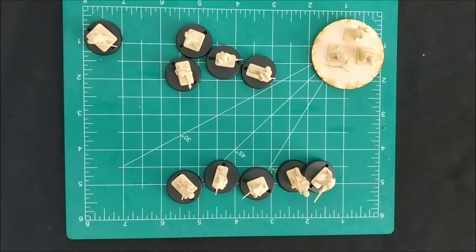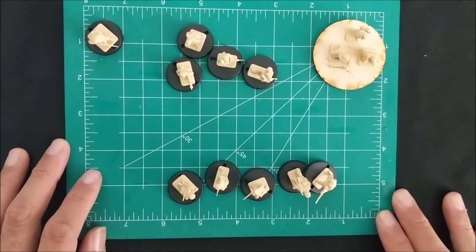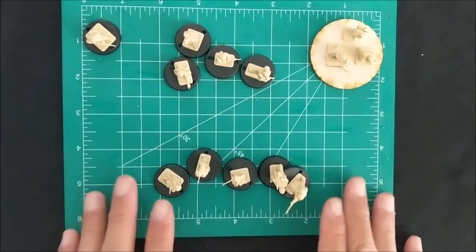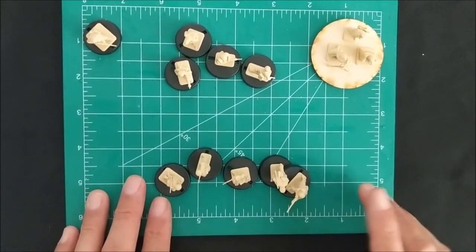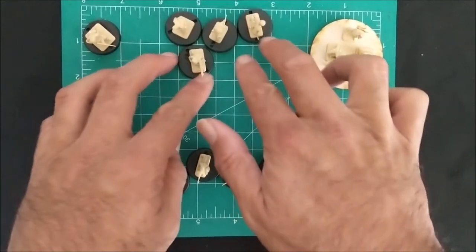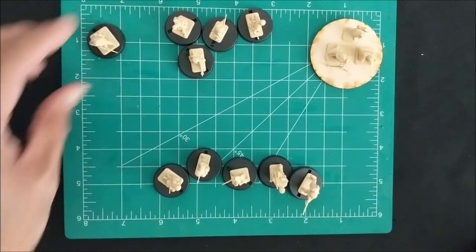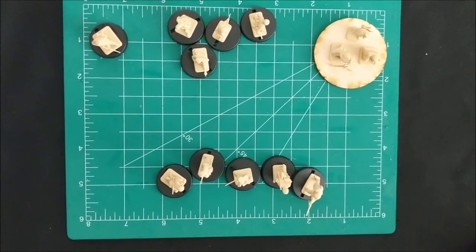I'm not quite sure what I'm going to build. I definitely want to have different options in the event that I want to field this army in a more flexible way. I definitely want to have a larger rifle squad with a light machine gun, I definitely want to have an assault squad with SMGs, and I want to have a sniper with a spotter.